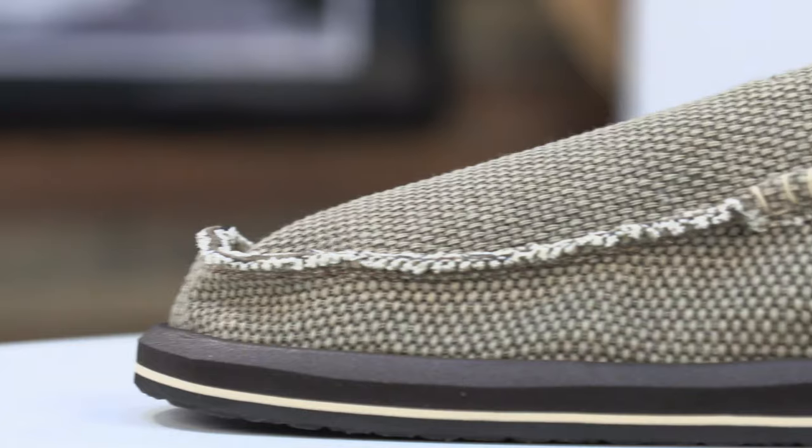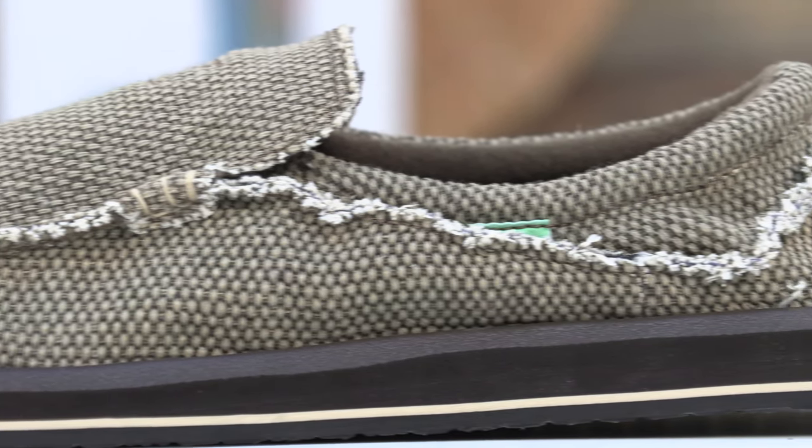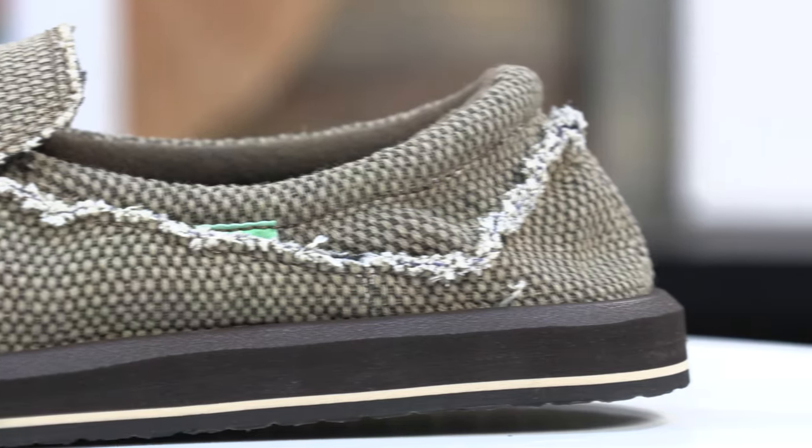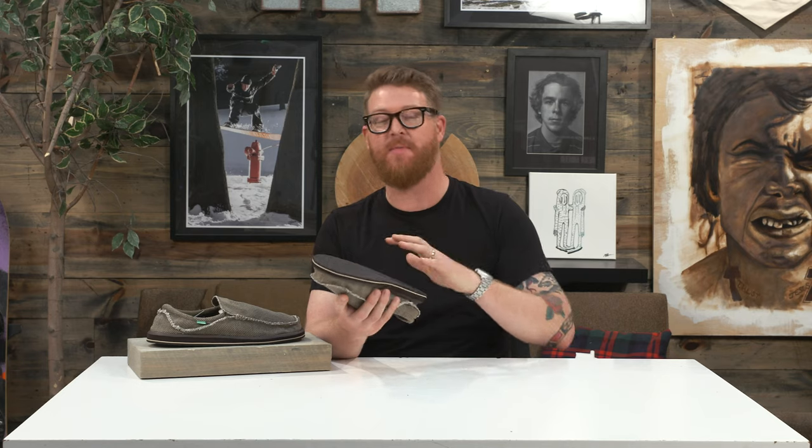Hello, I'm Matt Guff from TheHouse.com and this is a classic Chiba by Sanuk. This is a very low cut, low profile, great traveling shoe with wonderful breathability. This is a slip-on by Sanuk that has really set them apart from a lot of other shoe brands — a lot of people actually call these things sandals and not shoes.